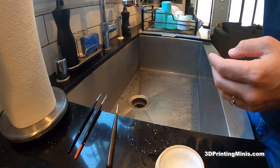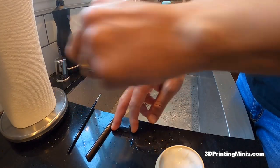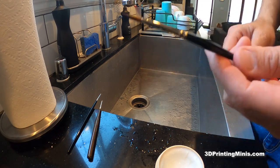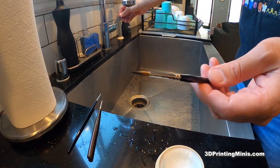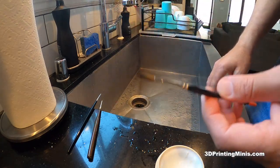Anyway, that's how you do acrylic brushes. Now let's go on to our nicer sable brushes. This is a Raphael 8404 number two brush — one of my favorite brushes for painting minis. It's got a nice full body on it, a nice tip. I'll put a link in the video description. It's just got some blue paint in it. These are sable brushes — they're more delicate, so you want to be gentler.